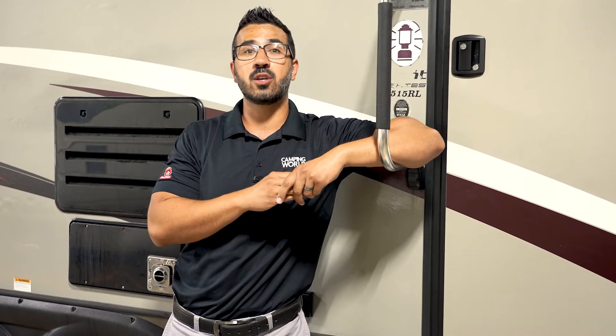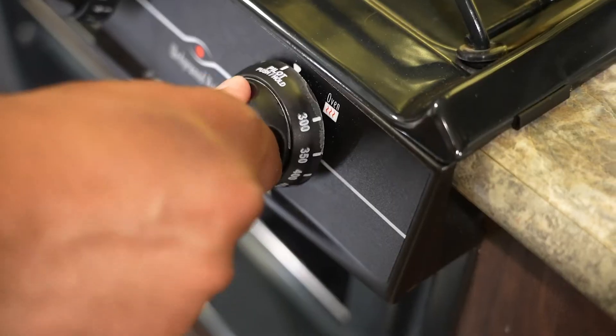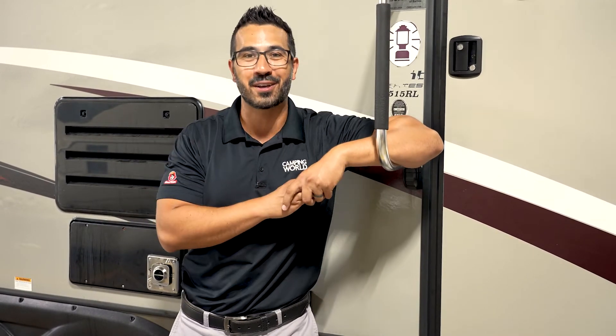Once it is lit, you are good to go. You can then turn the knob to the desired temperature for the oven and bake whatever casserole or cupcakes you want to cook.